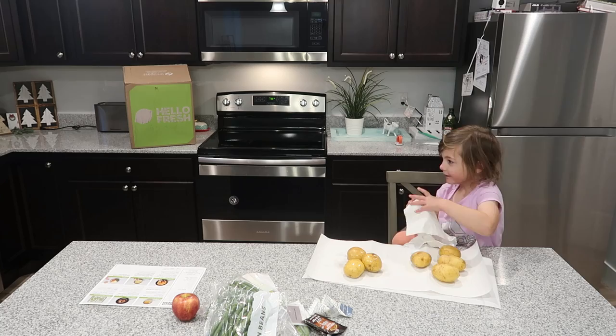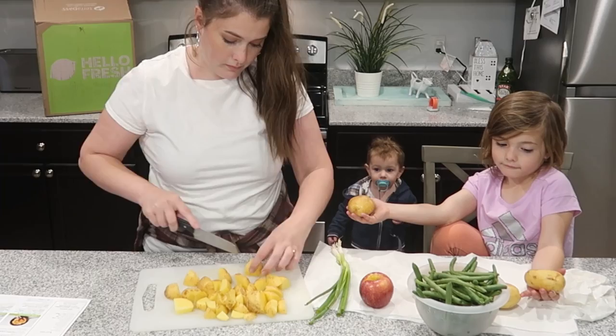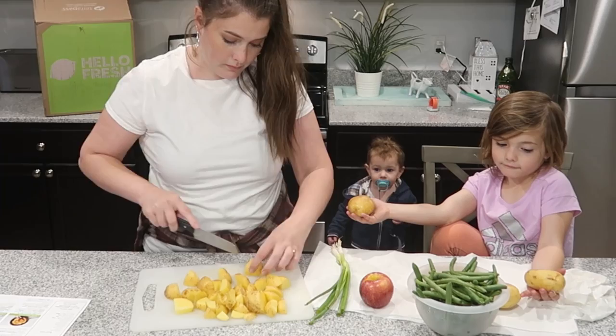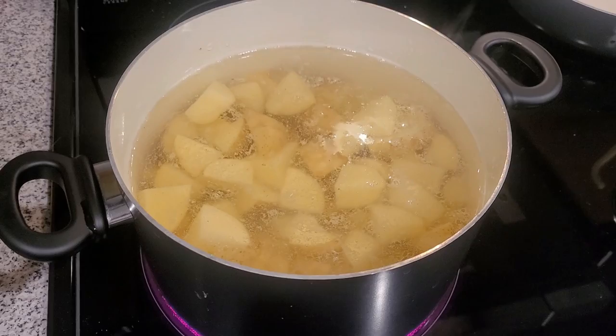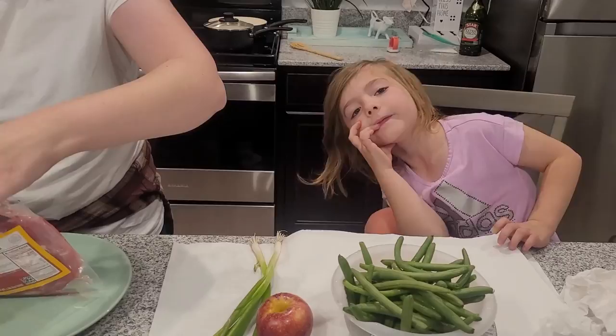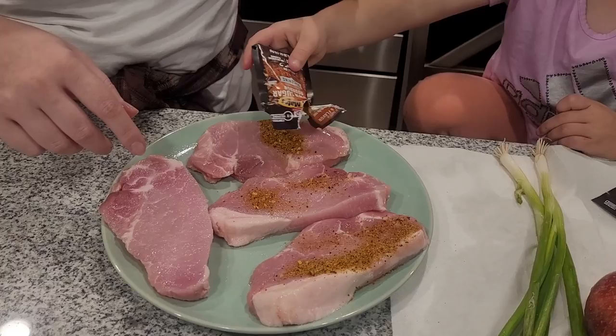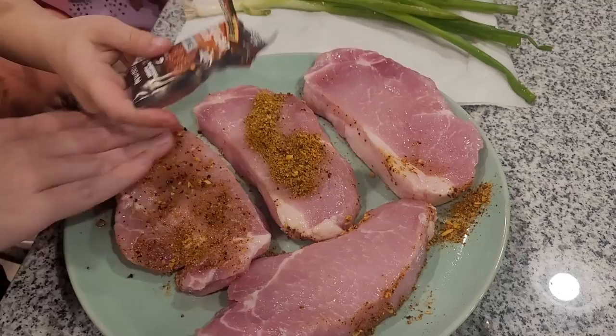Being able to cook dinner doesn't ever happen — we spend so much money on fast food. Going to the grocery store, shopping for ingredients, getting home, and cooking just takes a lot of time. We try really hard to take our kids out a couple times a week for fun activities, especially with the holidays — like Christmas lights and Christmas drive-through lights. But on those days we always end up eating out; we run out of time to figure out what meal to make and make sure we have all the ingredients. With HelloFresh, I don't have to worry about that.